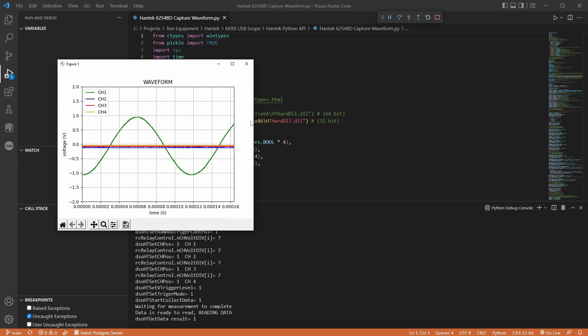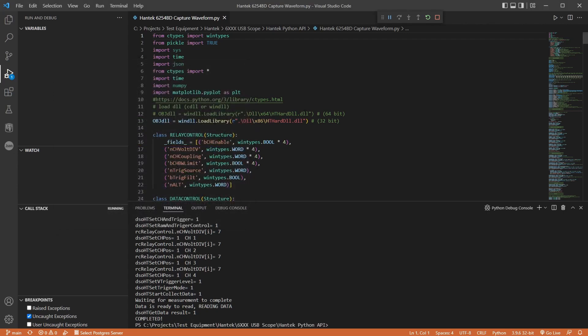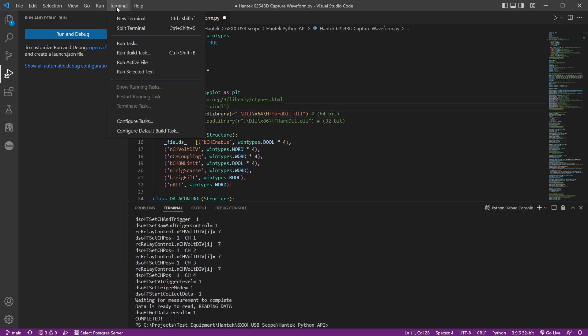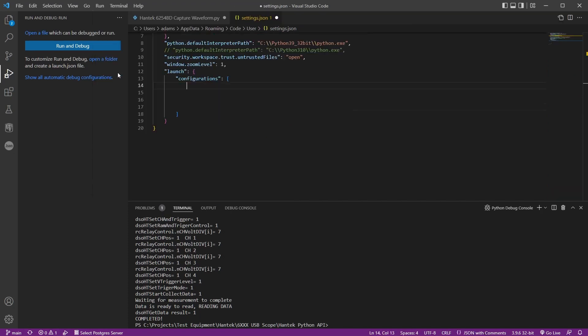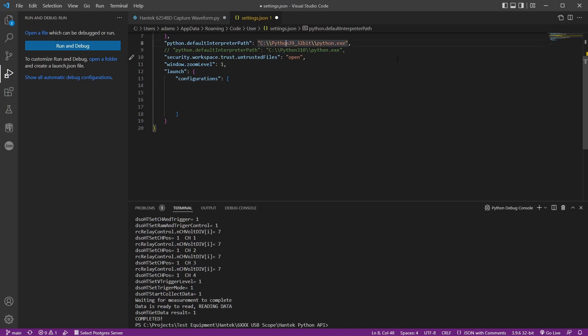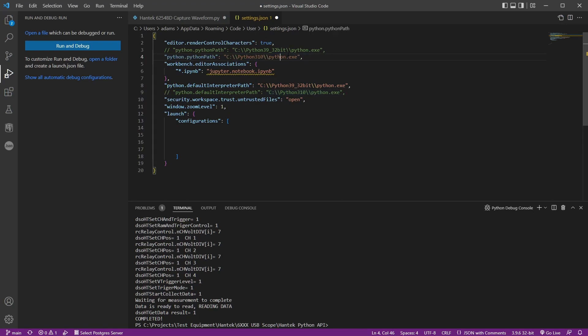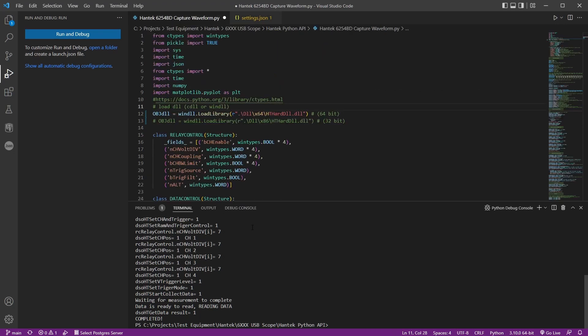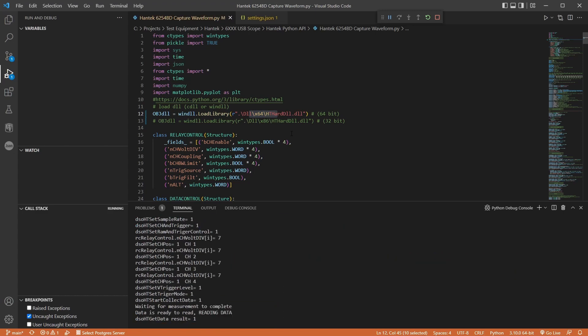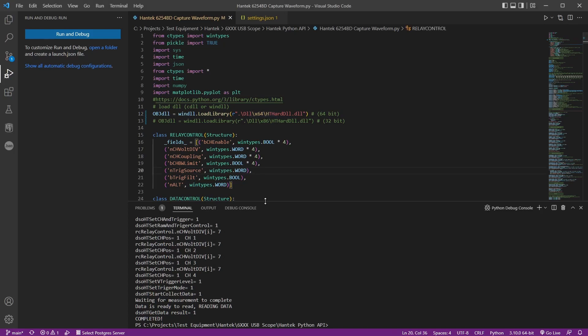To switch to 64-bit Python, you comment out those two lines — you need both versions installed. Go to Run > Add Configuration and change the paths to point to the other Python installation. I've got them commented out so you just switch the comments and now it's pointing to the other Python version. Running it on 64-bit does the same thing.